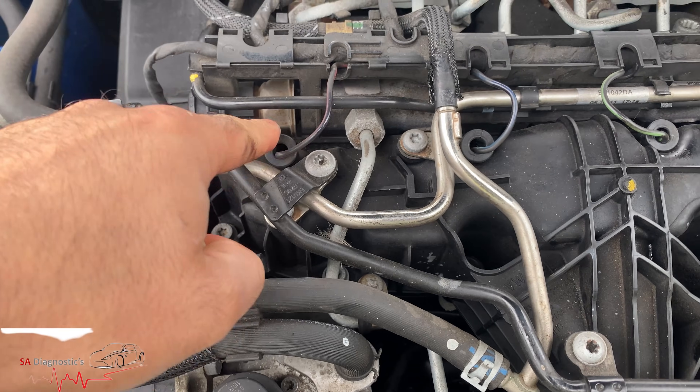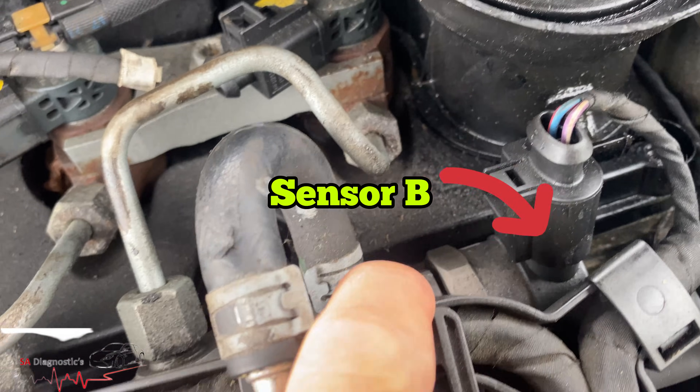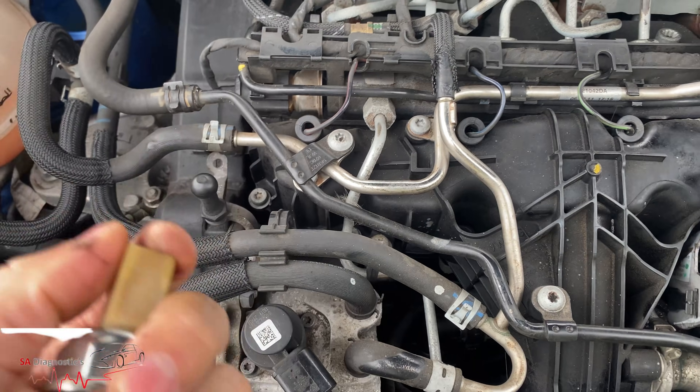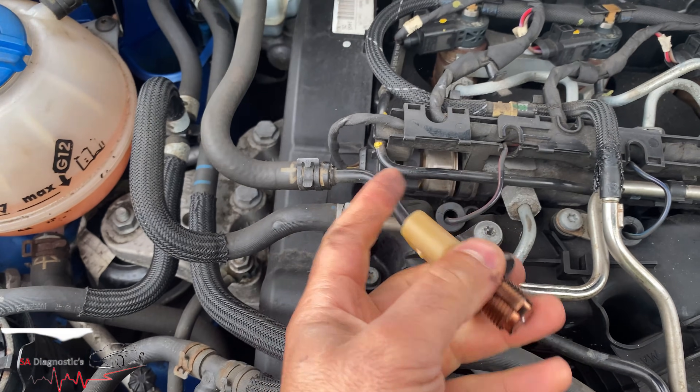Use some sort of spanner to take it off. There's only usually that sensor really — you've got another one here but that's the whole rail system. We'll change this one and hopefully all good, if not we'll have to change a lot including the sensor as well.